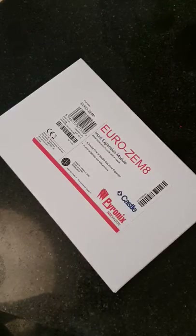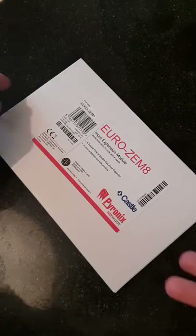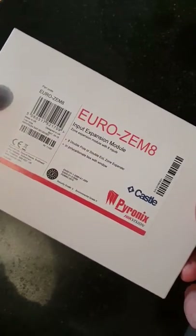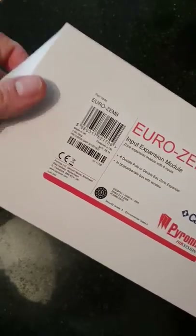Hello, today we're going to take a look at a Euro Zen 8. As we can see here, this is new out of the box. This is for the Castle and Pyronix series of alarm panels.